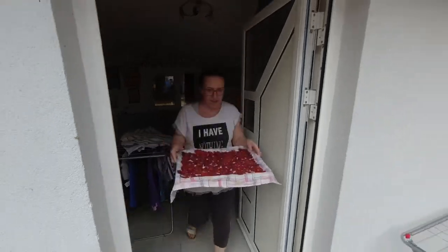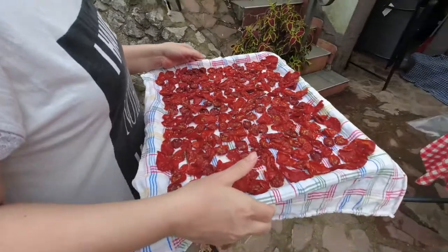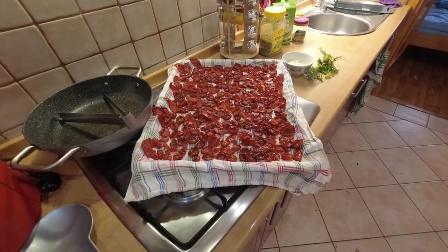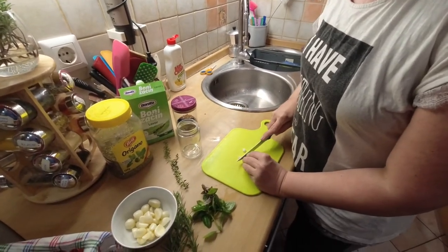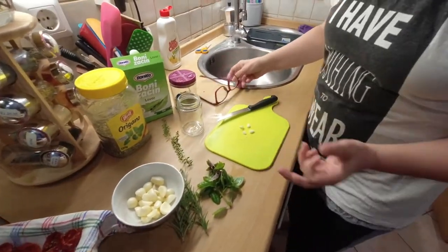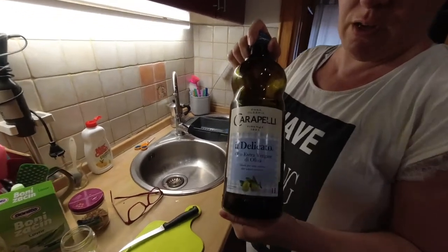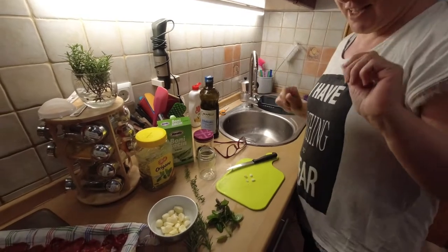Now it's time to put these guys in a jar. Do they look dry enough? Yeah, I think they are. This is my first time making this, so don't judge me. So what's the procedure? You layer it — a layer of dried tomatoes, then spices, and then again. And we almost forgot the main ingredient — Carapelli extra virgin olive oil.